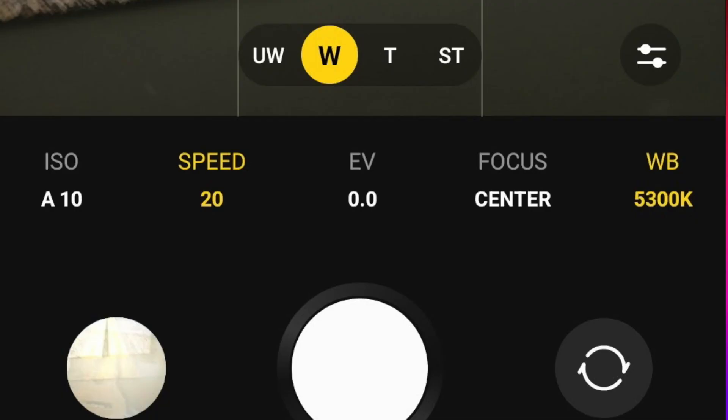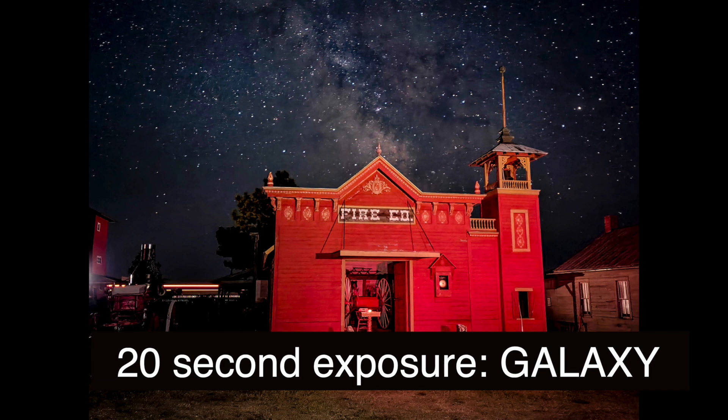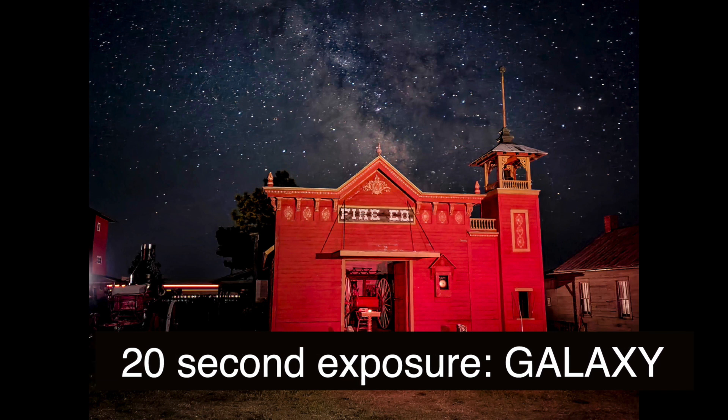The Samsung Galaxy — later phones from the S20 on up — have an add-on app called Expert Raw. When you open that app up, you get to keep the shutter open for a longer period. My picture of the fire station with the Milky Way in the background was taken at 20 seconds.